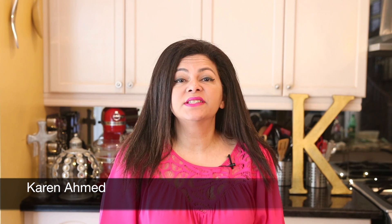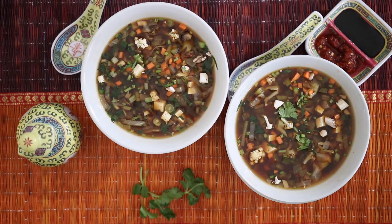Hi guys, welcome back to Cravings to Adventures. I'm Karen Ahmed. A couple of days ago I filmed an episode for Man Chow Soup and I bought so many ingredients that I have to do something with them or they would go bad.